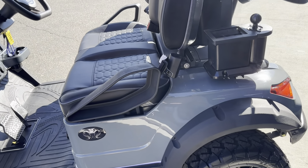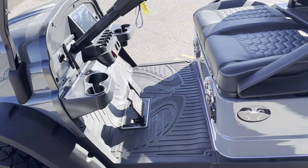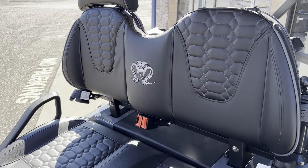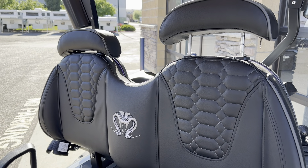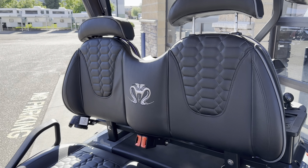Moving down the side of the cart here, you have really nice leather bolstered seats. What's kind of unique about this one is it does have the adjustable headrest, which most of the two-seaters don't come with.